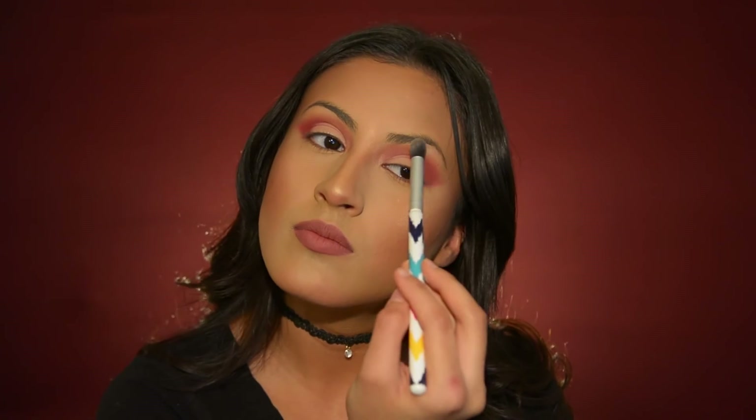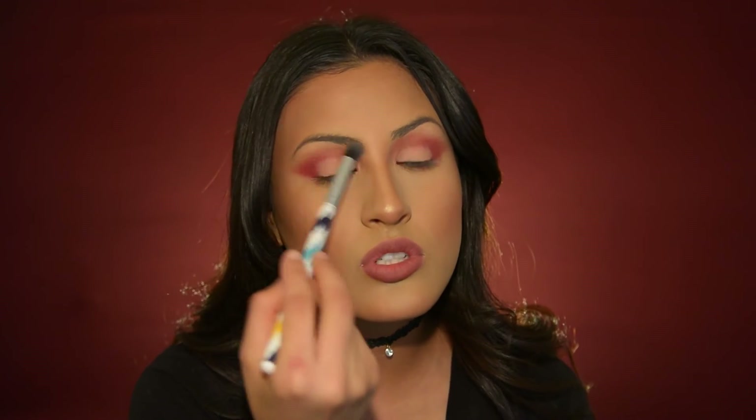You still have the brush filled with this product, so you're going to go in with that same shade and highlight the top part of your brow bone. It leaves this super nice effect — this part is so key. I used to skip it or put shimmery highlighter, but I feel like using this technique looks a lot better. Just go in with a neutral shade and highlight the brow bone.